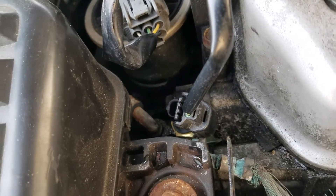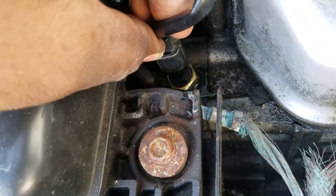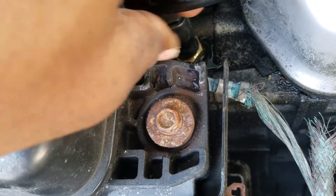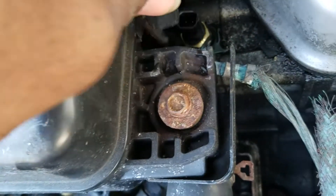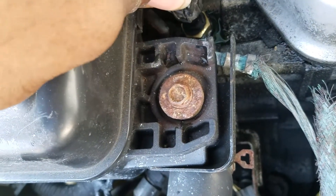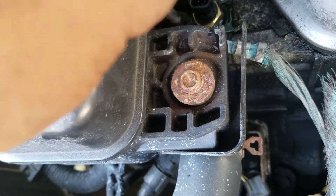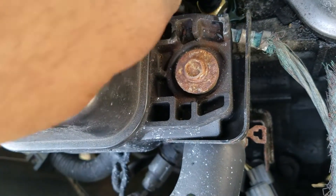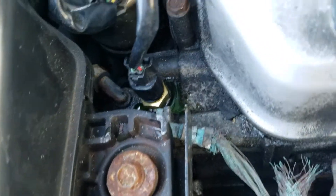The plug went up in there but I didn't hear a click like the other one. Let me see — there we go, I didn't press it all the way up in there. Make sure you press it all the way in until you hear that click.